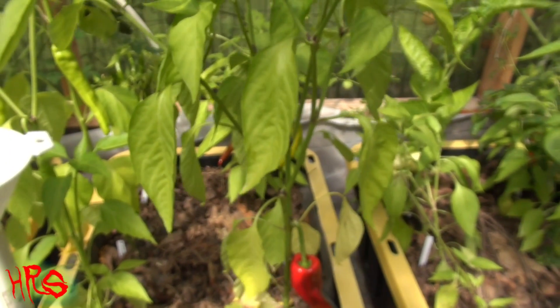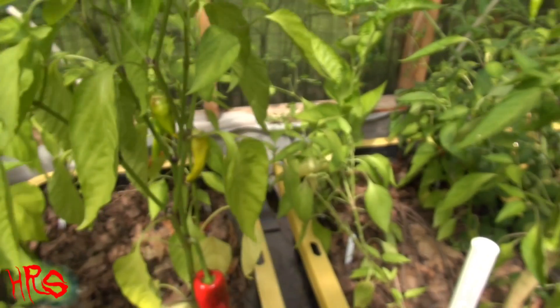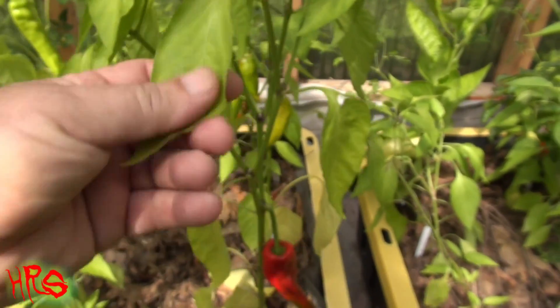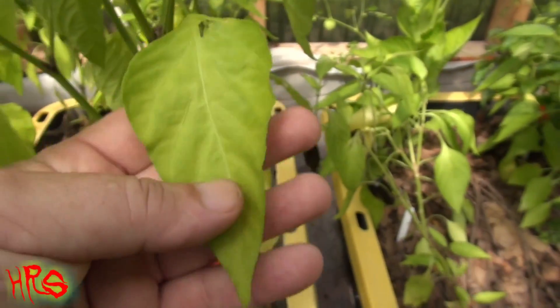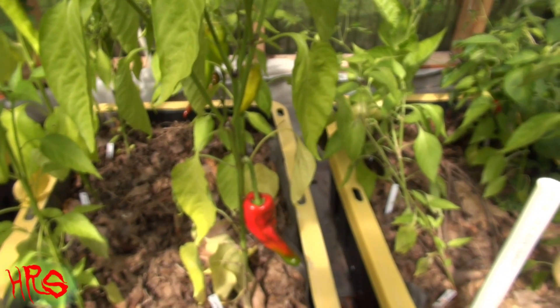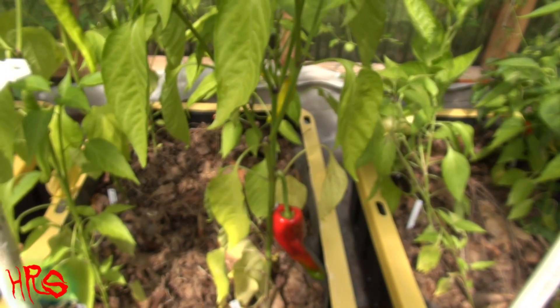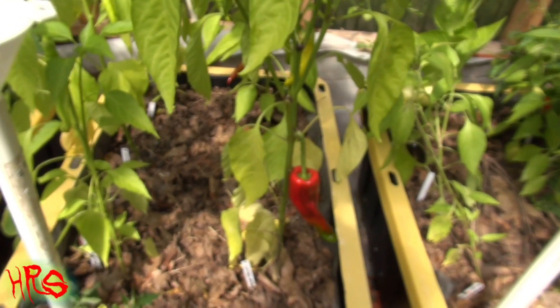I would imagine this plant gets to a regular mature size of about three feet. The leaf size is pretty much like a regular leaf, maybe slightly narrower. It's definitely not narrow leaf, and it's definitely not broad leaf.